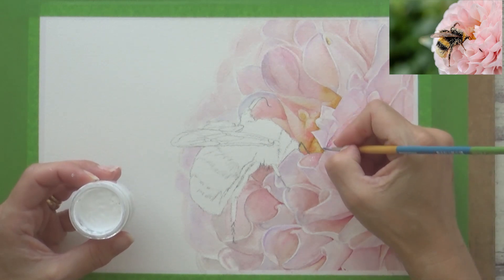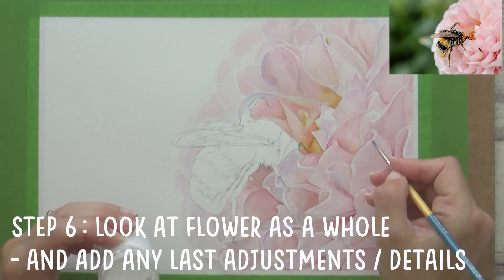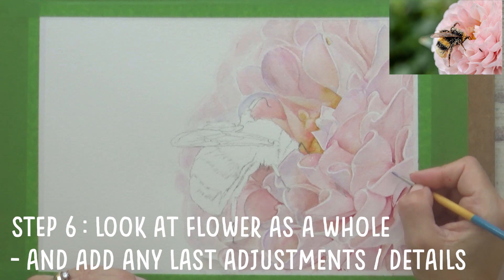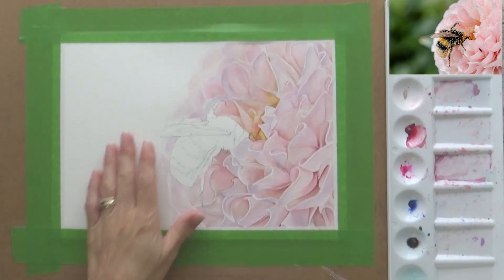Tip number six is to make any adjustments and add any details. I used my Dr. PH Martin's Bleed Proof White ink here just to neaten up some of the brightest highlights on the petals. If you haven't got this, you can use white gouache, a white gel pen, or white colour pencil. Alternatively, you can mask out these areas at the start using masking fluid. Either way is fine, but I decided to go with this method today.